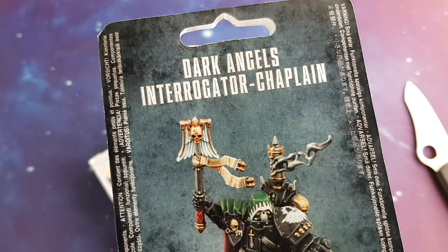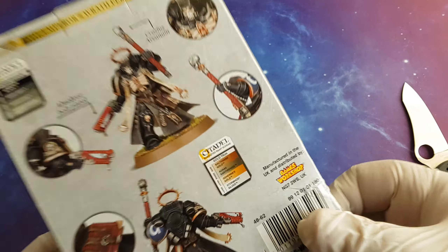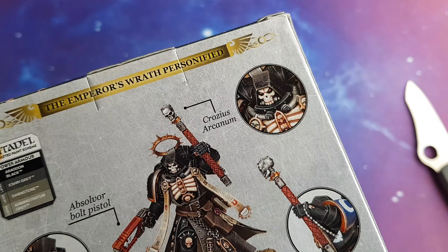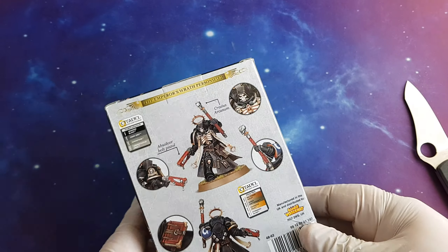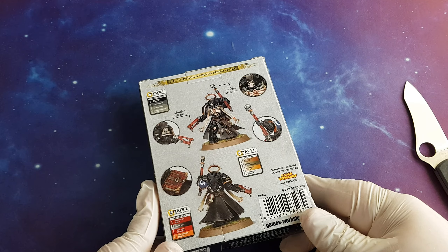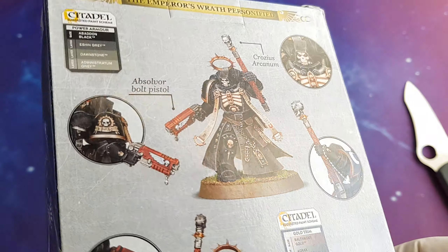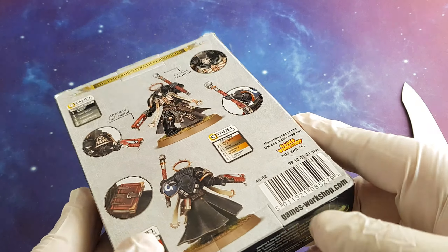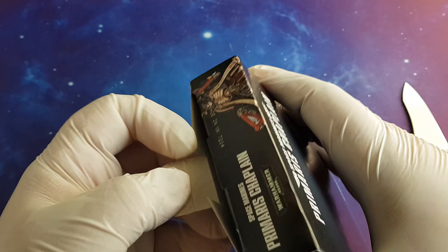It is basically a power hammer. Having only the skull — it does generate a power field around it so it will do the job — but aesthetically I'm missing the wings. Who knows, maybe I will do something. If I find some wings then I will replace them or add them.